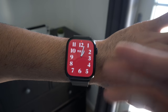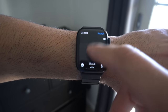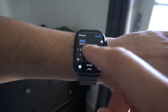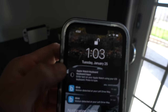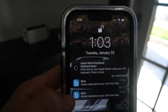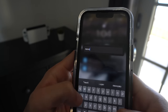Starting off with one of the exclusive features only available for the Series 7 is access to the keyboard. Whenever you have to type something up, just swipe from the bottom. You have the ability to switch between scribbles and keyboard, and you can switch between the number of rows with the icons. If you pay attention to your paired phone, you can also use the iPhone keyboard to type on the Apple Watch by going into the Notification tab.